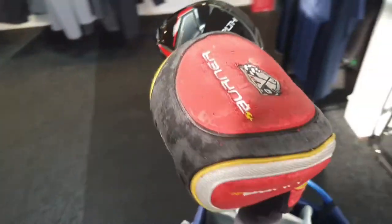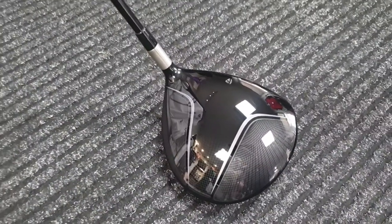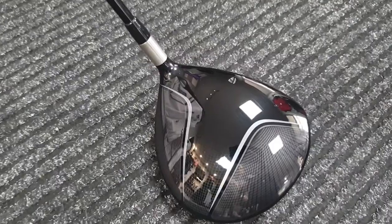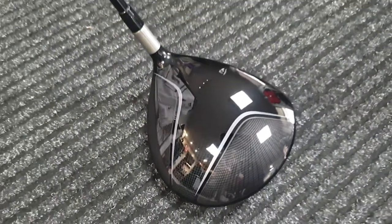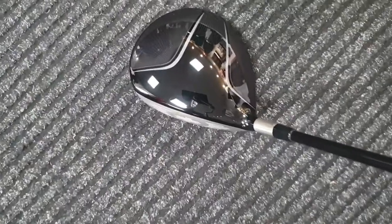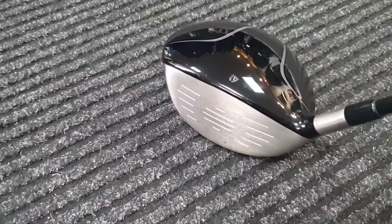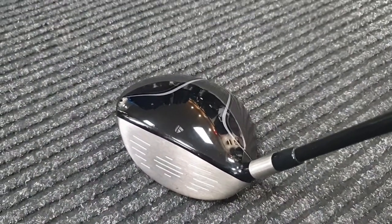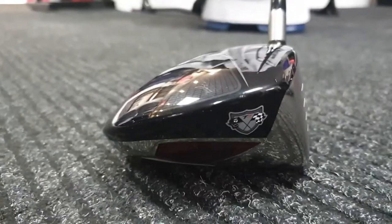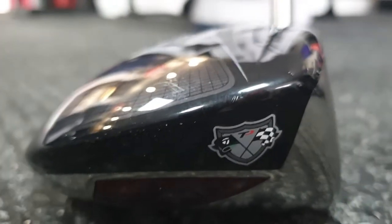This TaylorMade Burner TP was my favourite driver for a long time. It was one I didn't want to throw away — I liked it so much that I kept it even though all these new drivers were coming along. And in my job, it's too tempting to go with the newest, latest thing. So I kept moving away from it, but every time I pick it up, every time I look at it, I think it's a really nice shape, really nice feel about it. The whole thing just suited me really well.